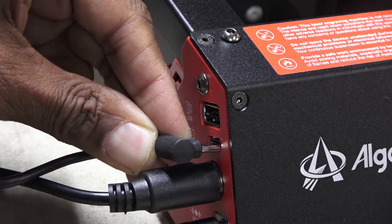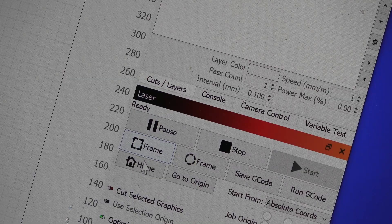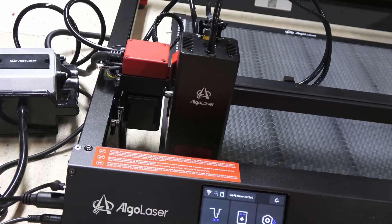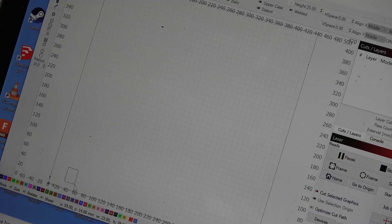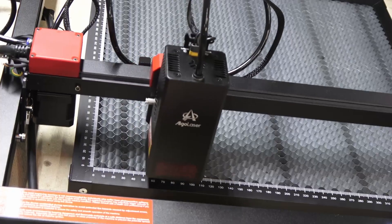I went over to my computer where I loaded the same LightBurn software I used before. As soon as I plugged the computer in, the laser came alive. I clicked the home button to confirm communication — we're alive! I quickly hand drew a simple shape to test the laser, and took a guess at the power level and speed for a thin sheet of balsa.